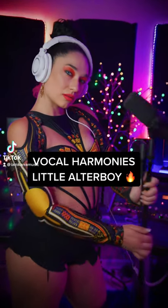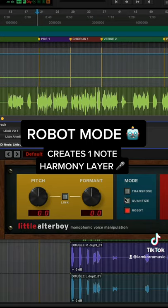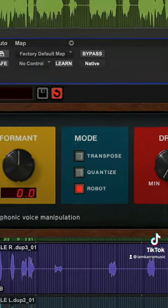Vocal harmonies with Little Altar Boy. One of my favorite ways to use Little Altar Boy is robot mode, which flattens your melody to a single note. Just click robot, then find the root note of your song with the pitch knob.